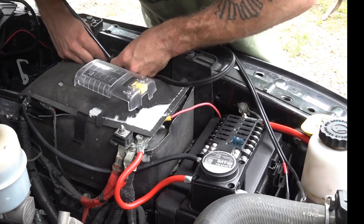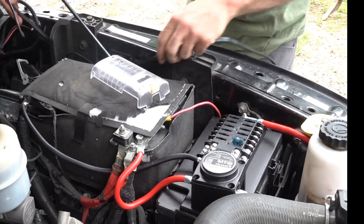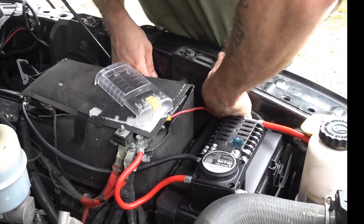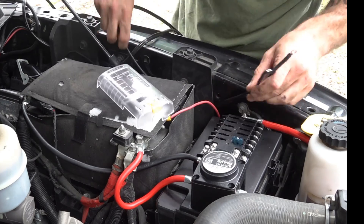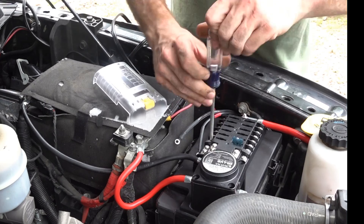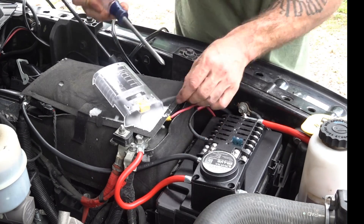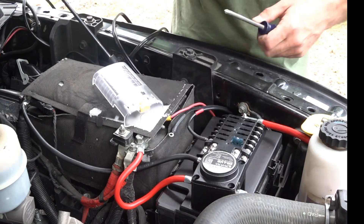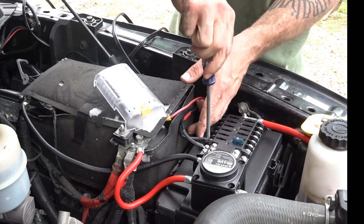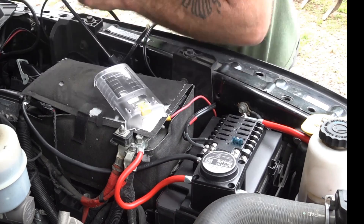Now that I have the ring terminals on, it's time to run the wire down under the truck. I'm going to start at the engine bay on the fuse panel end and plug my wire into the fuse panel to make sure I have enough slack. From there I'm going down through the engine bay - this may vary depending on the type of vehicle you're installing this on - along the frame on the driver's side, tied in with the brake lines and running alongside those.